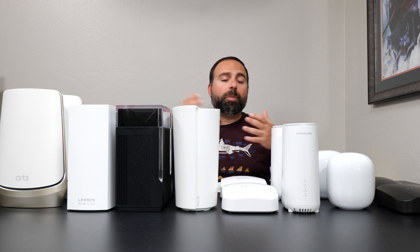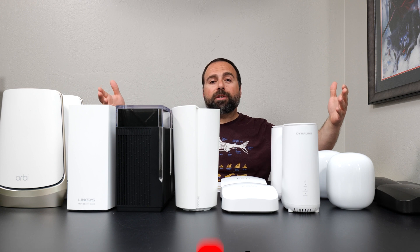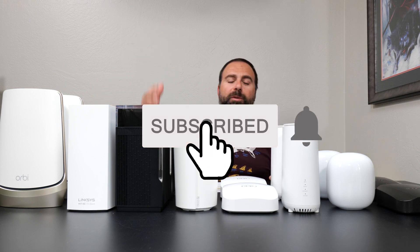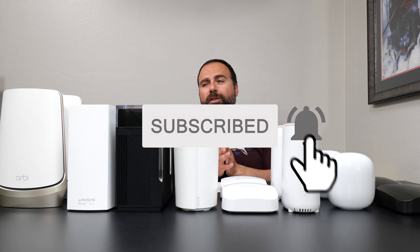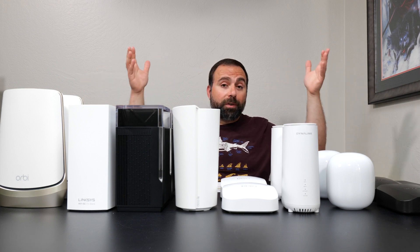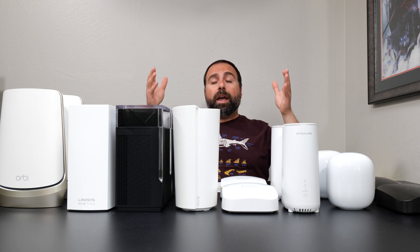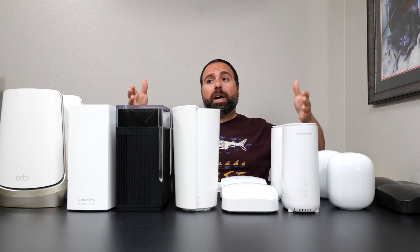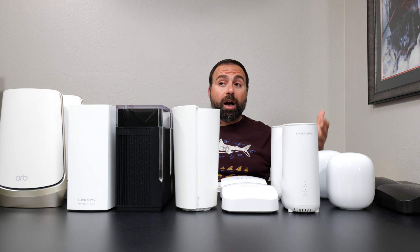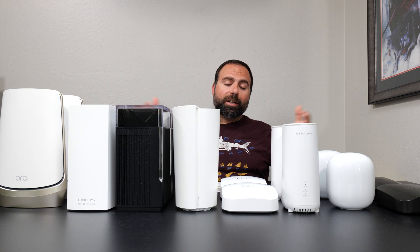Let me know what you guys think in the comment section below. Smash that subscribe button — I really appreciate all the support. Without you guys, none of this would be possible. Thank you for watching, hit the like button, and if you have any questions, comments, or suggestions, please leave them below. Have a fantastic day.